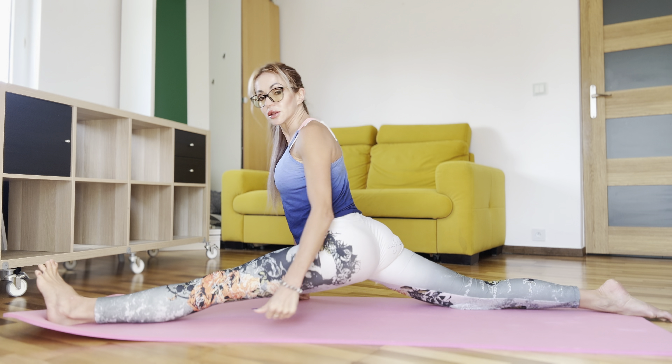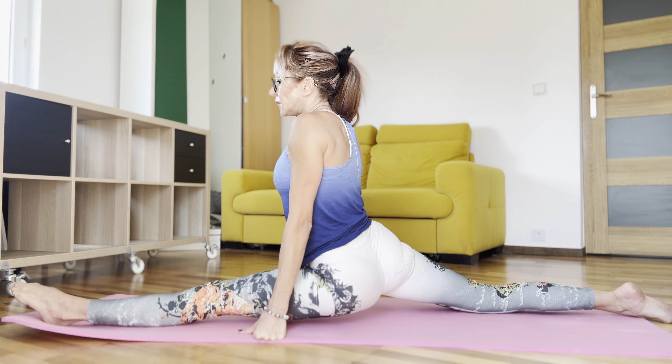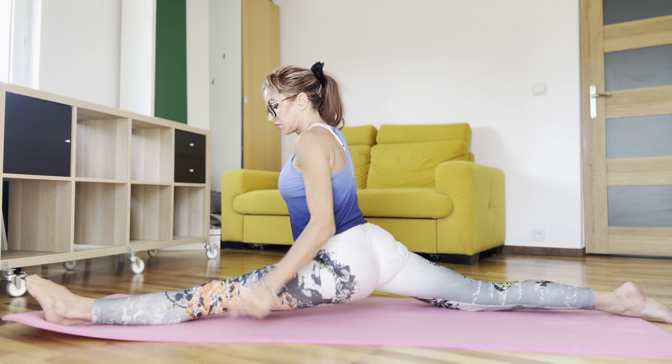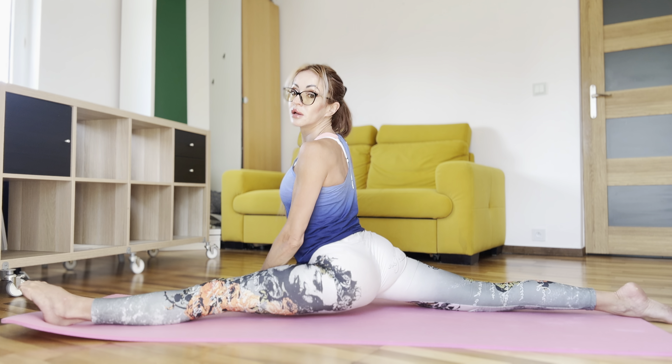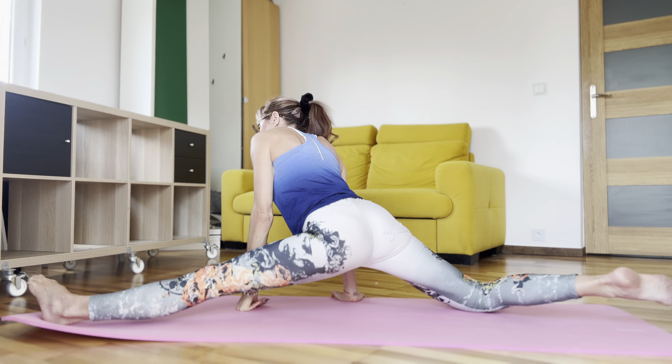Hands to the right and to the left. Right, left. Very good.